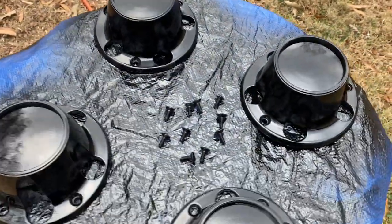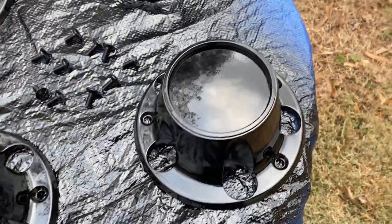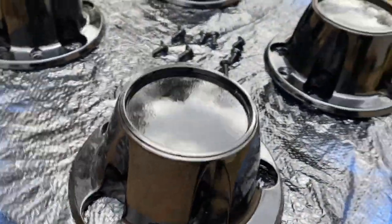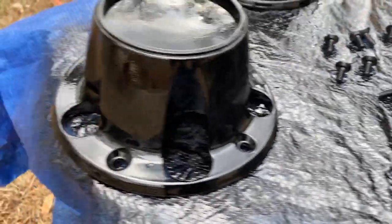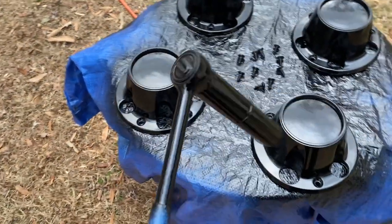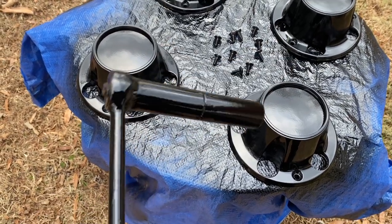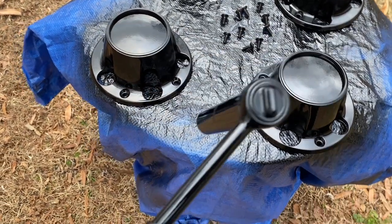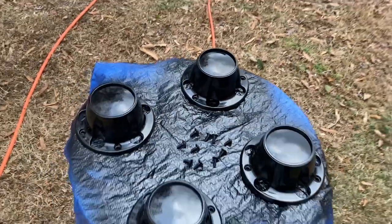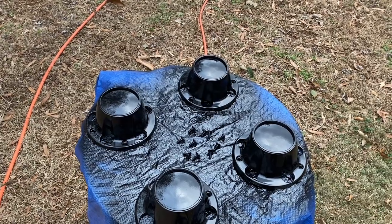Okay folks, there you go — three coats on these things. I think they're going to look pretty doggone good, especially when they're bolted up to our wheels. They turned out real nice. I'm tickled to death with them. I'm actually happy with Nathaniel's little tool that he painted with the extra paint. That's actually the tool that we custom made for the stump grinder, for the extra wheel we added to it. But anyway folks, we'll see you next time. Don't forget to like, comment, and subscribe. Take care.